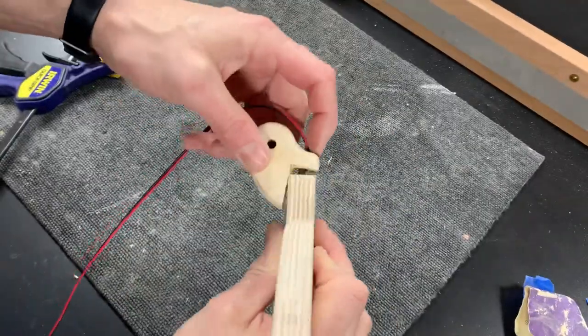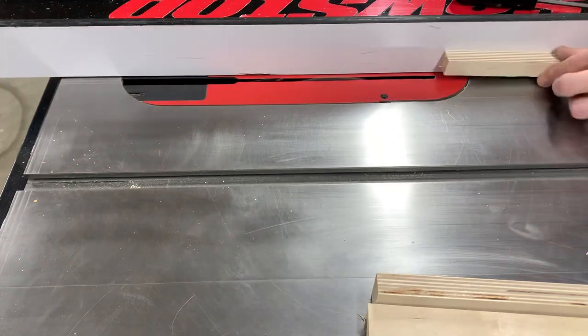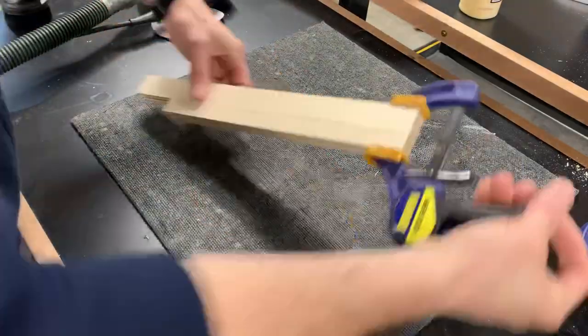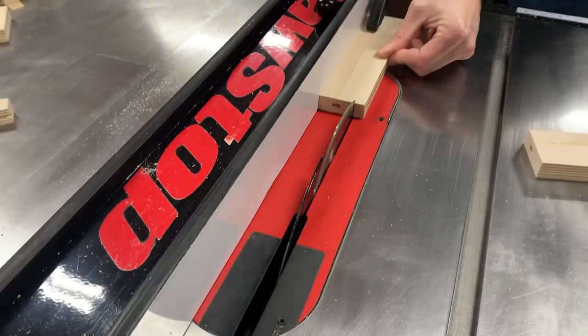After feeding the wires through I glued the bracket onto the ring. I wanted to conceal the wire within the arm itself, and to do that I would need a very long hole going through the middle of the arm. So I cut some grooves down the edges of some thin strips of plywood and then glued those together. This created a nice long hole for the wire right down the middle of the arm.